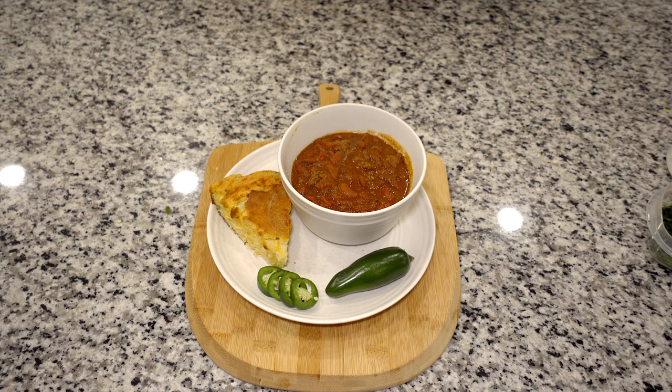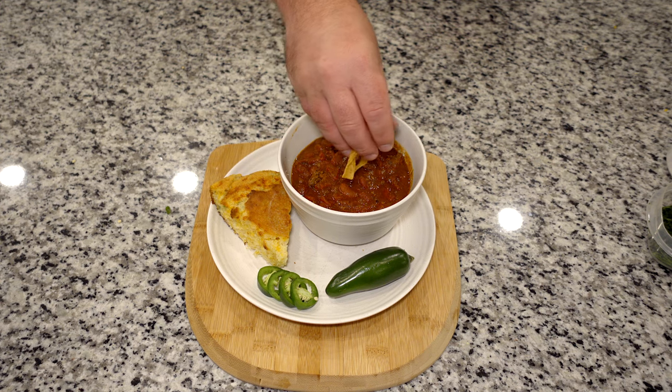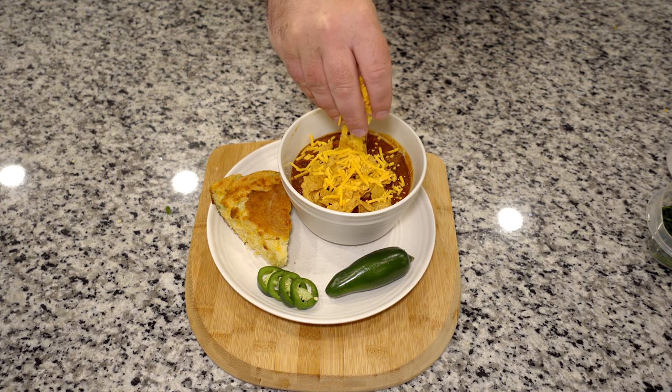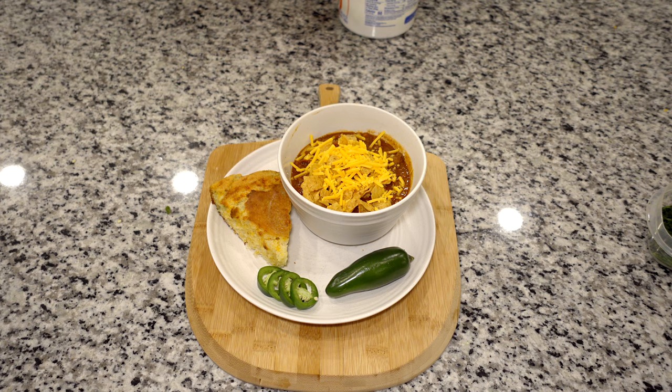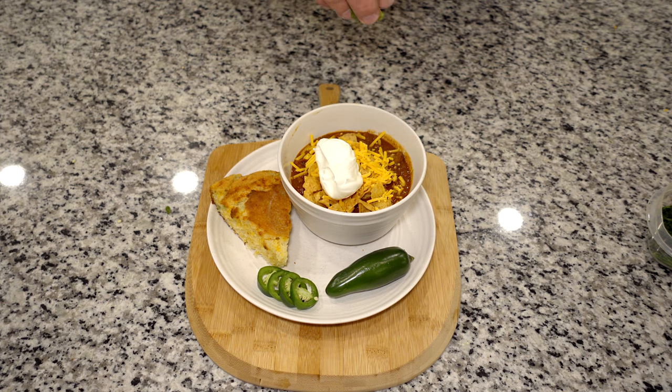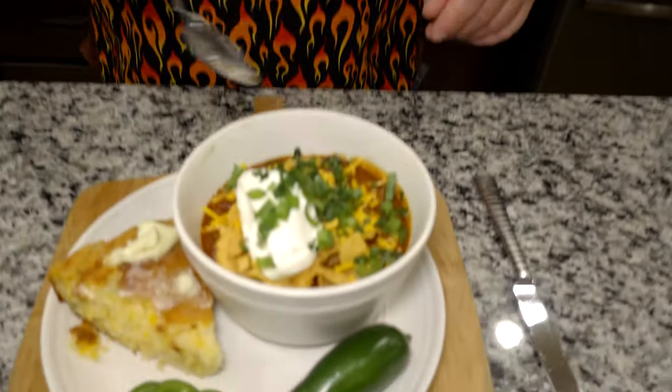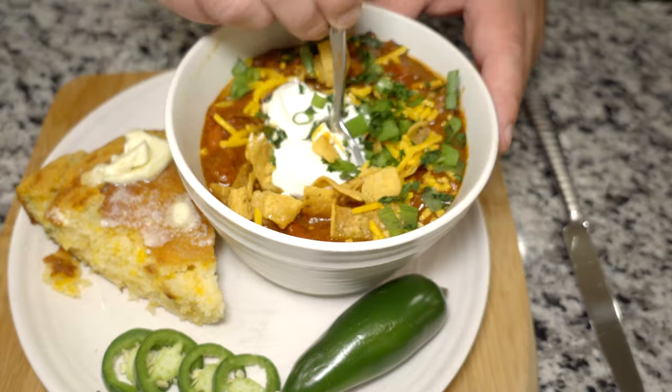All right guys, we are ready to feast. Our chili is done — we let it simmer for about 45 minutes to an hour. Our cornbread came out beautifully. Look how beautiful this looks. I'm going to add a little bit of Fritos chili cheese chips on top, shredded cheddar cheese, a big dollop of sour cream, chopped green onion, and a sprinkle of parsley. It is now time to taste this amazing dish. We have our garnishes and our beautiful chili — I like to go in and mix it all up.